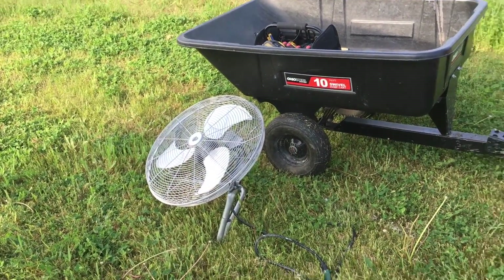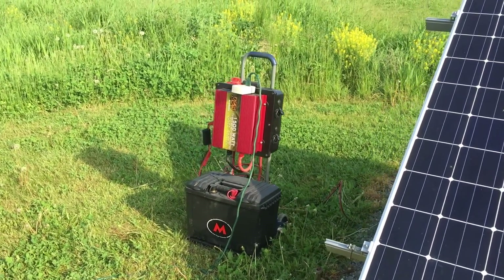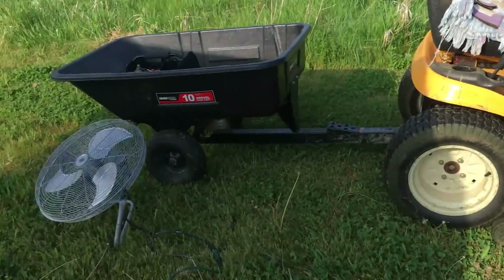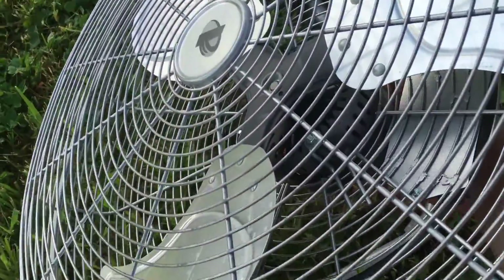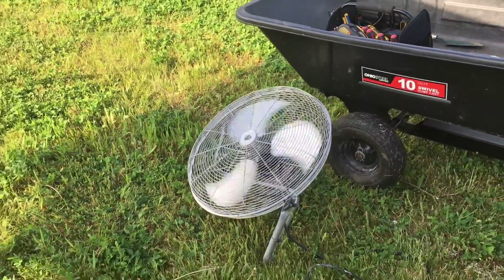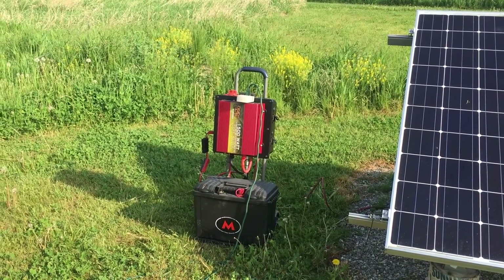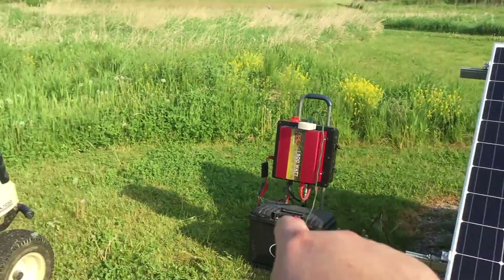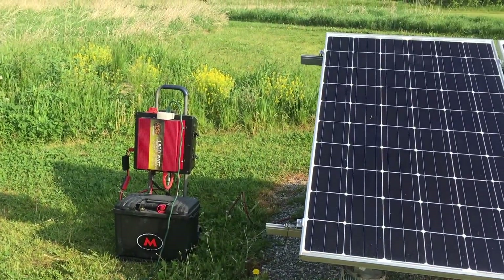The fan draws about 150 watts on the lowest setting, 190 watts on the highest. Once the sun comes back out — which it just has — I'll be constantly charging my Jackery, which will be powering the fan. There we go — if that isn't DIY I don't know what is. Using the solar panel to power the Jackery, powering the fan, keeping me nice and cool while I work.